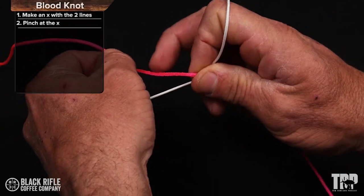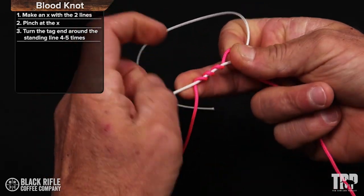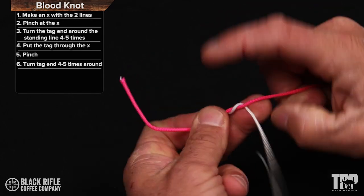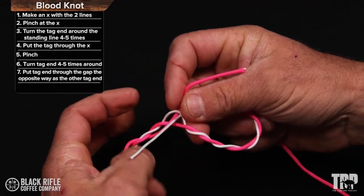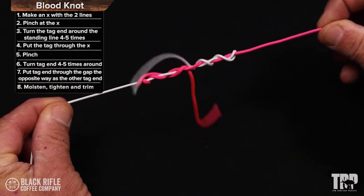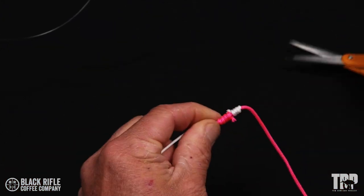Cross the lines to form an X, wrap four times up and bring the tag in through the hole, wrap four times back and pass the other tag end through the opposite direction. Moisten the knot, pull tight, trim, and now we're going to test it.